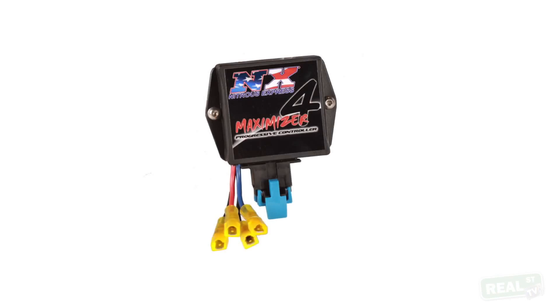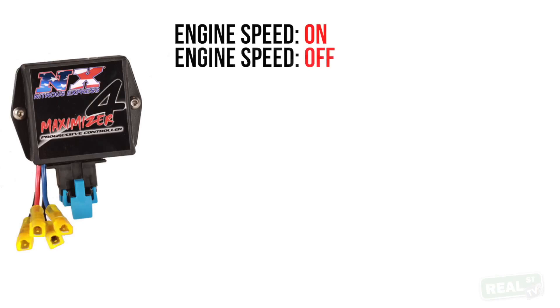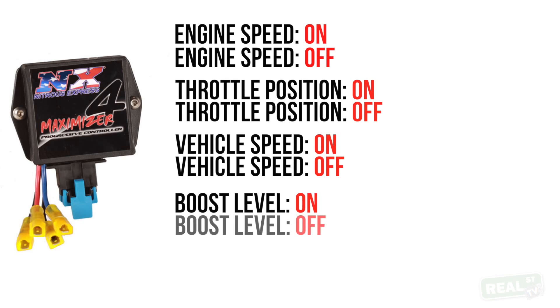The preferred method of controlling your nitrous kit is with a dedicated controller. This will allow you to set up things like engine speed on, engine speed off, throttle position on, throttle position off, vehicle speed on, vehicle speed off, boost level on, boost level off. This will avoid hitting the rev limiter on the nitrous, turning the nitrous on too soon, or turning the nitrous on too late. Basically it takes you out of the equation so the nitrous comes on through a set of parameters — that is the smartest way for you to race your car.